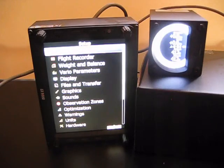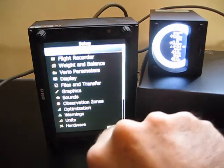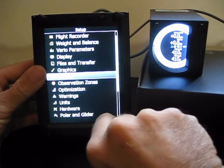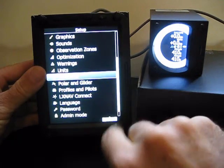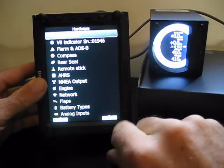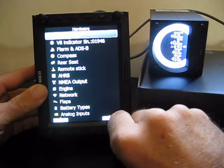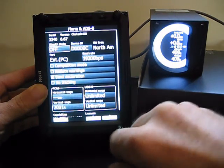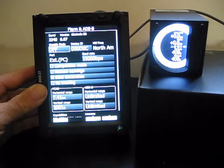What we want to do now is go to Setup, scroll down to Hardware, and select Hardware. Within Hardware, we want to go to the FLARM in the ADSB module and select that. We can see already that it's recognized our FLARM.